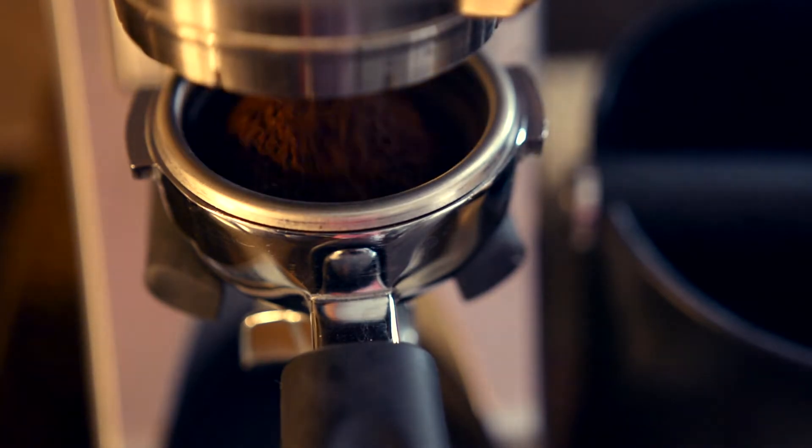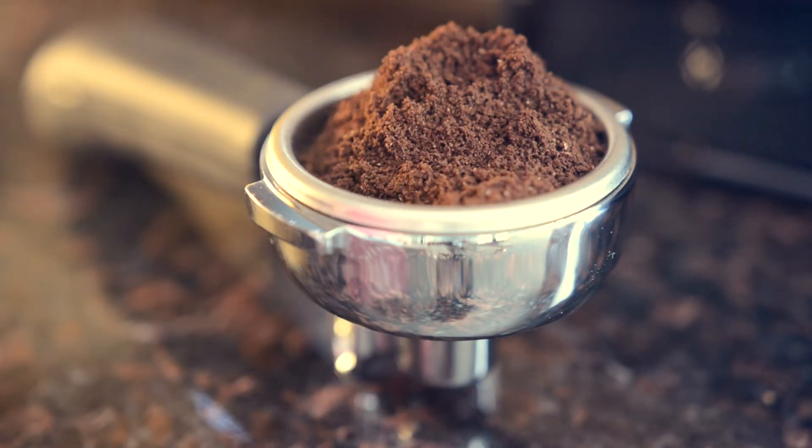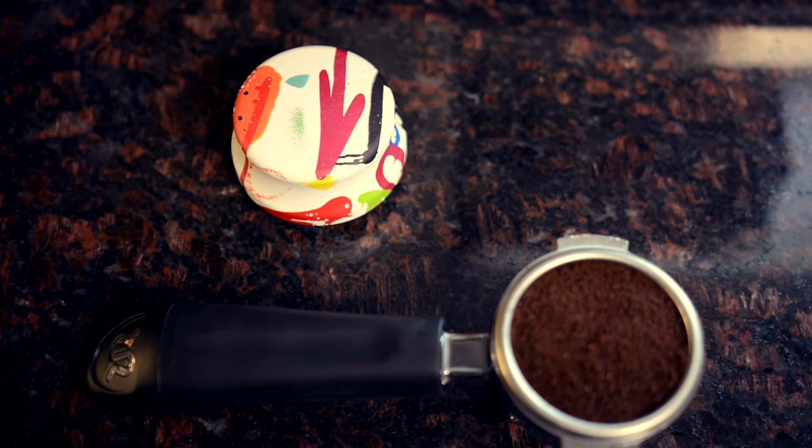Simply grind your favorite bean to the weight that's right for you. I like to use 16 grams in to 30 grams out. Knock down the excess into the portafilter and smooth the top. Now we're ready to use the Jack Leveler.